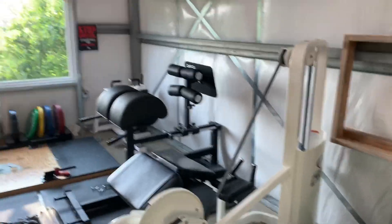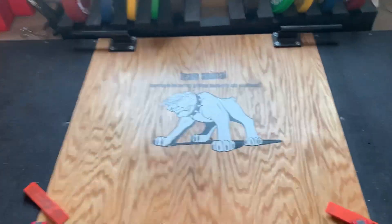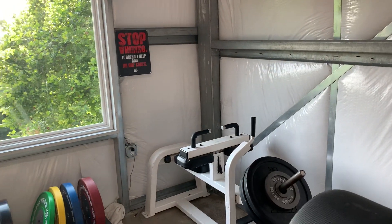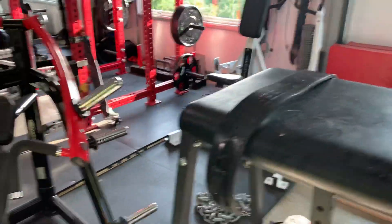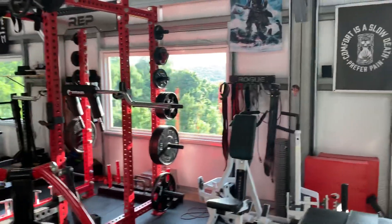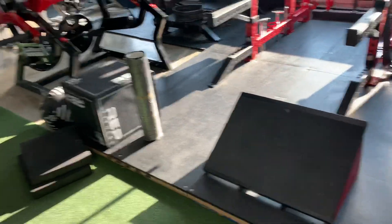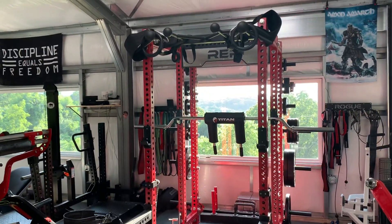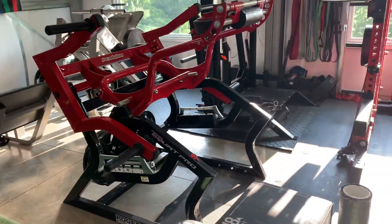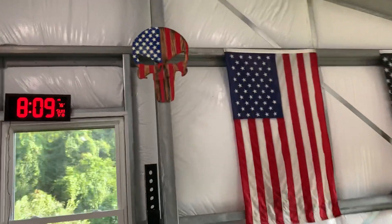They're kind of pushed out of the way. Deadlift platform over here — I'm going to do a little cleaning in here. Slant board that I made. And it's a punisher skull that I made.